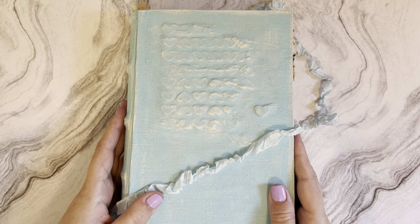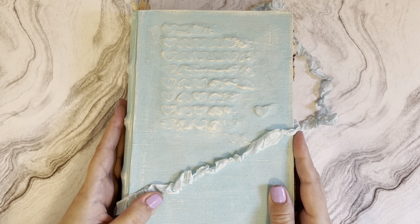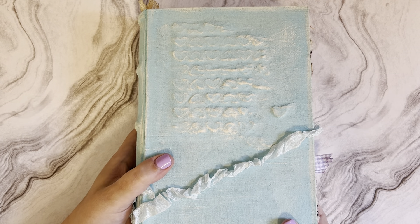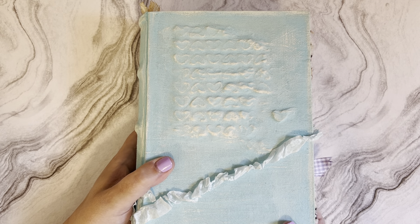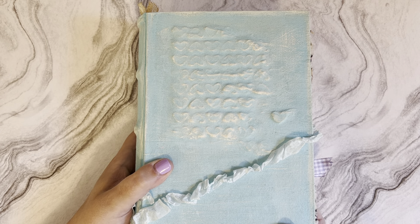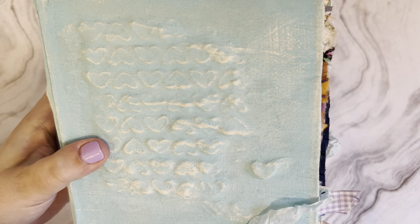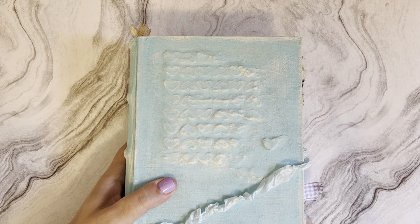Let's go ahead and do a flip through. First of all, the journal is eight and three-quarters by five and three-quarters inches and it has a two and a half inch spine. It has six signatures with eight pages per signature, which gives it about 192 pages front and back. This journal is made of chipboard, tea cloth, and modeling paste - I used modeling paste to create these little hearts right here, it's so cute.